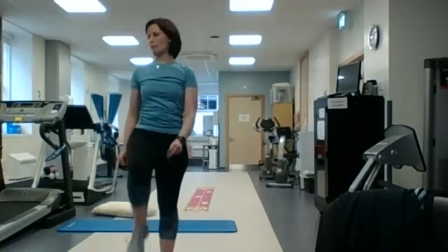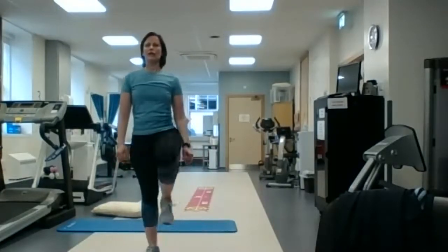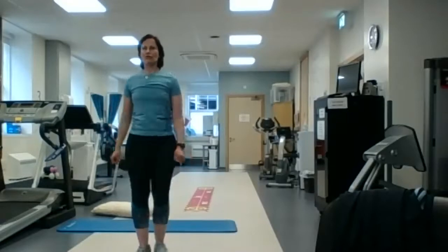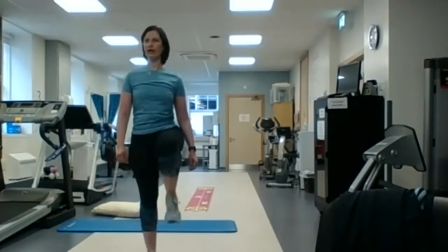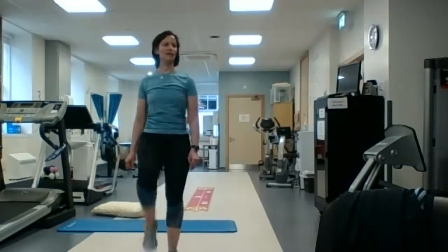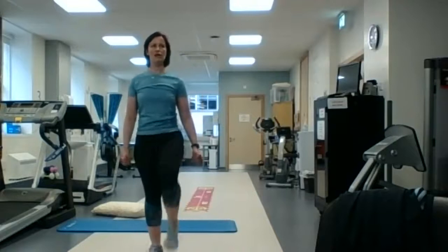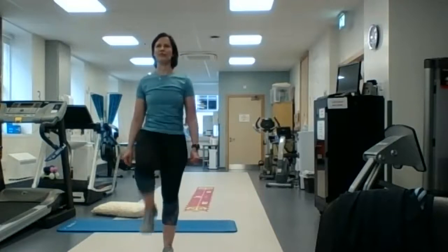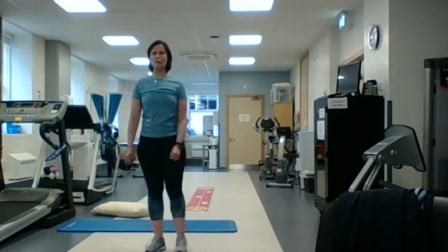And back to marching on the spot. Take a breath — if you need a quick drink of water, go for it. If you're up for a bit more, we're going to go back stepping forwards.